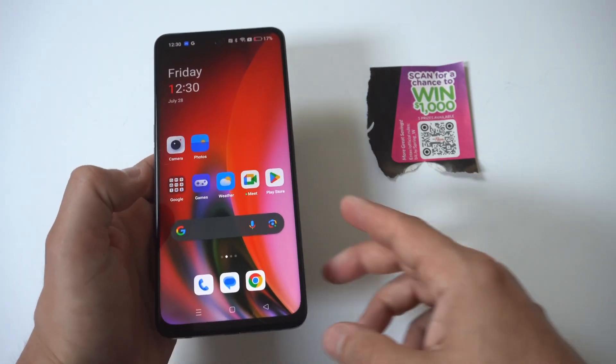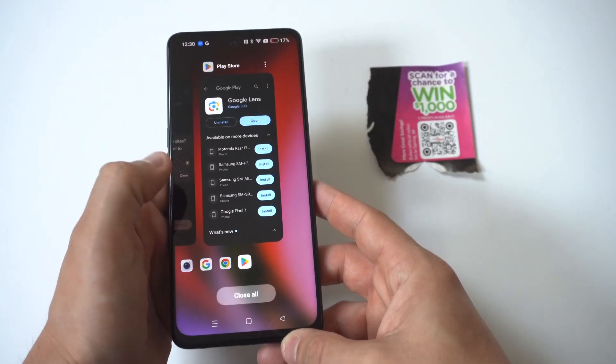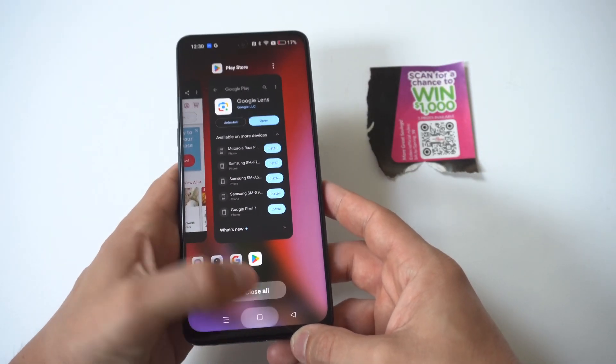Obviously you want to close out the camera app and try reloading it. If you've already tried that, you could try restarting your phone.